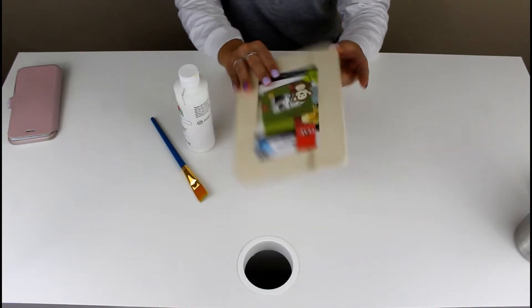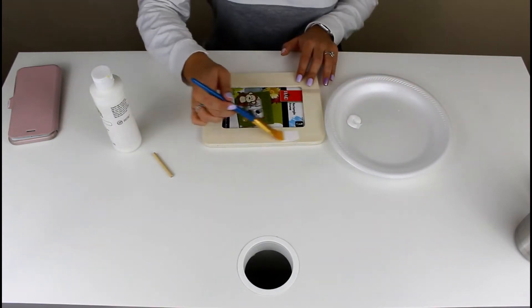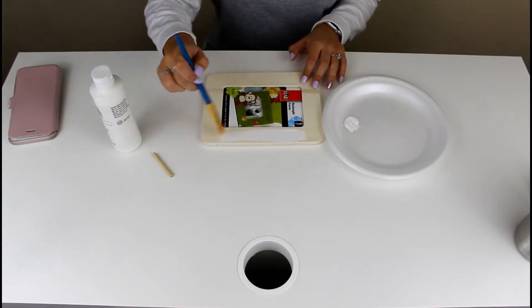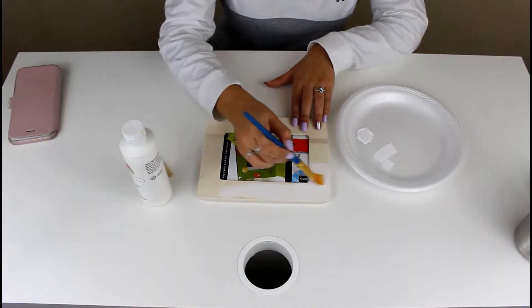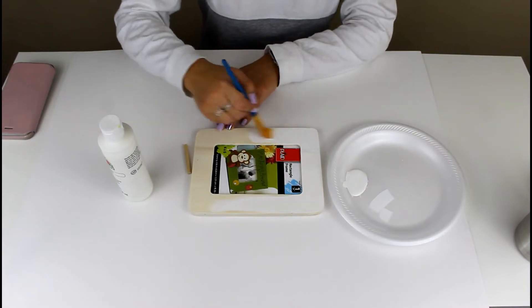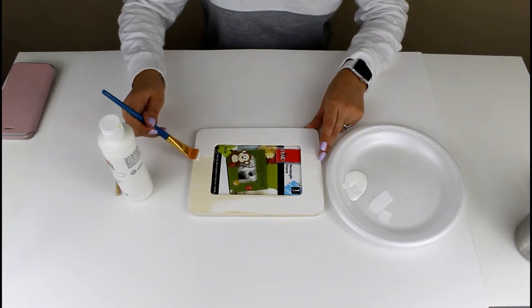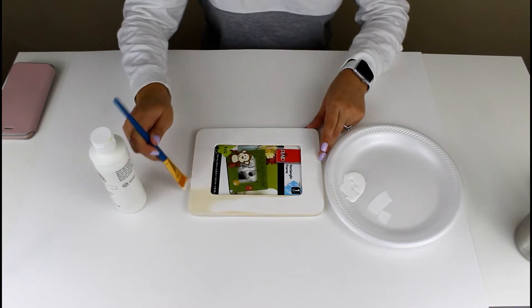This next gift is quite simple but very cute and thoughtful. All you need is some white paint and a wooden frame — I got mine from Walmart for only 97 cents, it's a four by six. I'm going to be using my white paint to customize my frame, painting the front, back, and all the crevices.